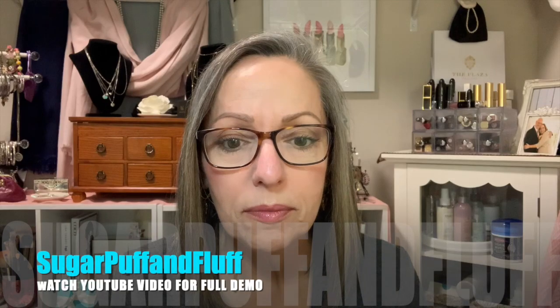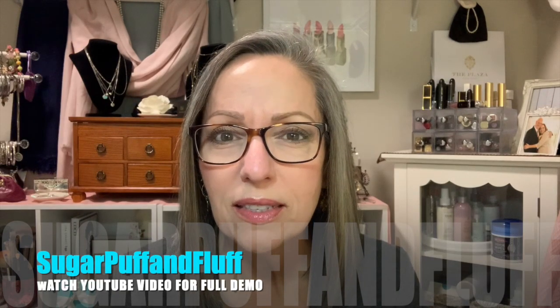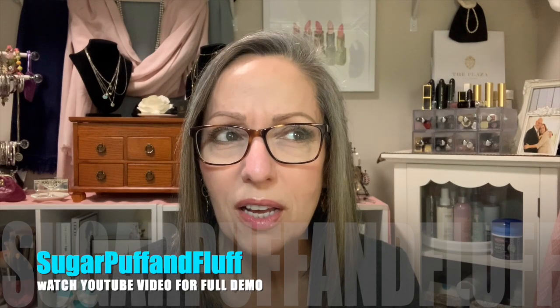Hi everybody, welcome to my channel. If you're new, I would love for you to hit the subscribe button and join us here. And if you're returning, hello! Today I am doing a video kind of copying a video that I watched — the technique — to see if it's really going to work. And it's from Puff and Fluff. I think that's the name of her channel, Puff and Fluff.